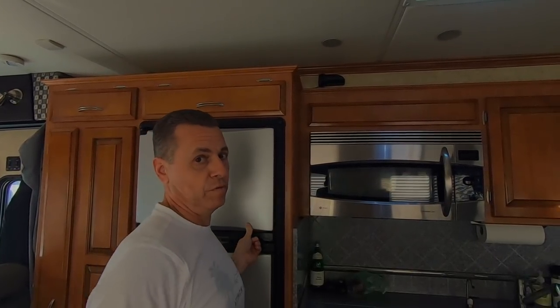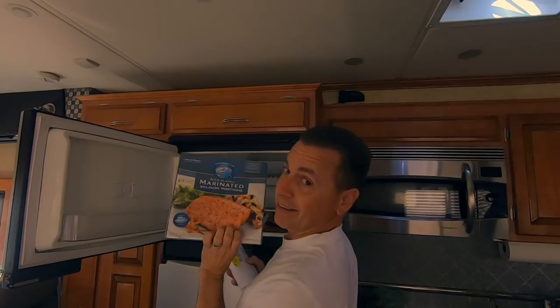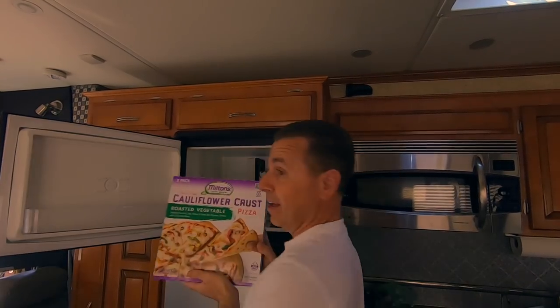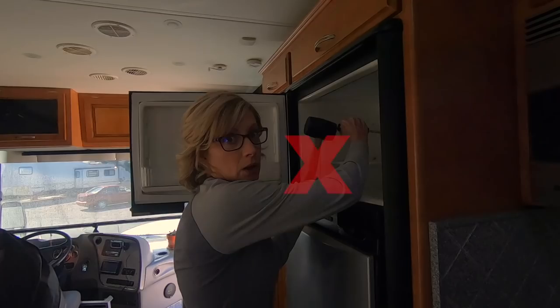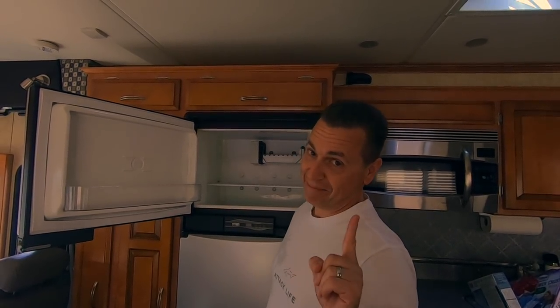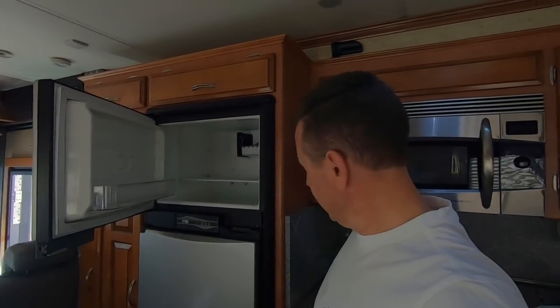Did you know popcorn is supposed to pop better if you leave it in the freezer? It keeps it from drying out and it pops better. Gluten-free onion rings — we haven't tried them yet. Wait, before you tell me your preferred method, we've got to shut the freezer off. Now you can tell me.